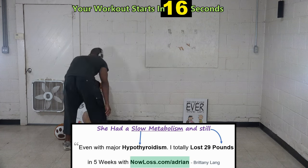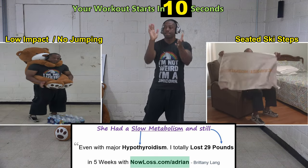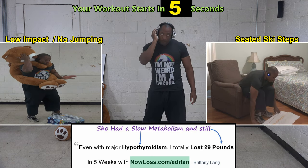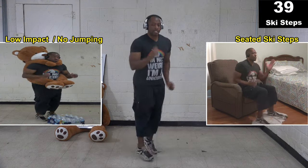In 17 seconds when I say go, you're going to do ski steps as fast as possible. If you don't know what ski steps are, just watch me do them and then join in once you get the hang of it. All right, get ready — doing ski steps, two, one, go.